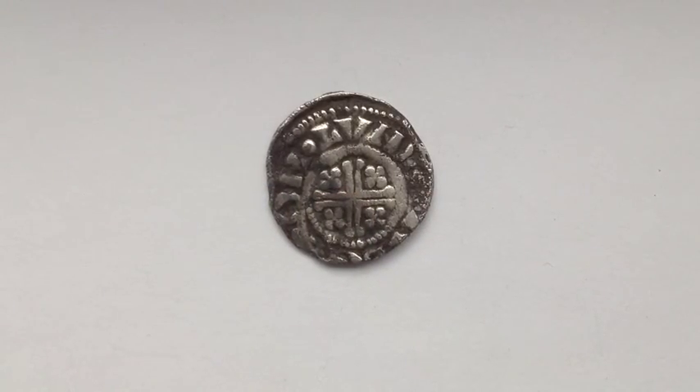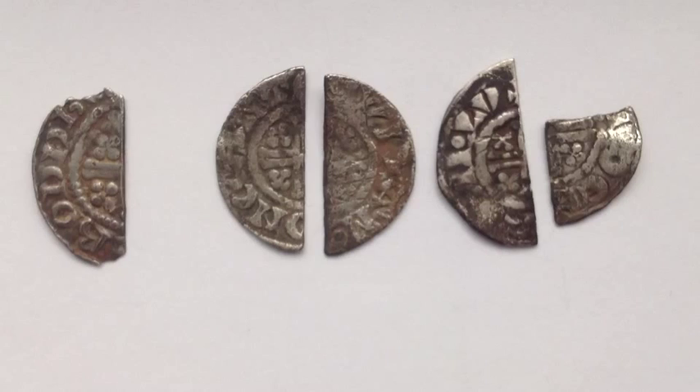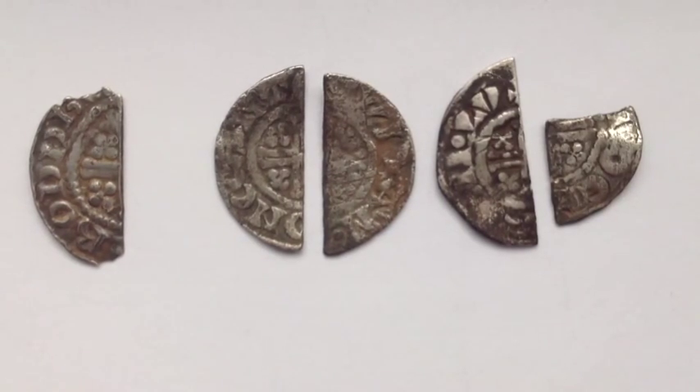The voided short cross coinage is mostly discovered in the form of a cut quarter or half. Now we have examples of cut halves and cut quarters of voided short crosses of John. The one at the far left is one that I found and it is unique due to the unusual moneyer that states Robbert.